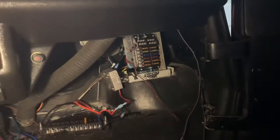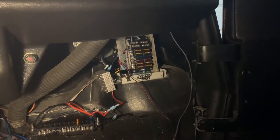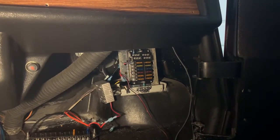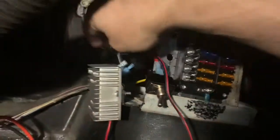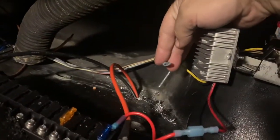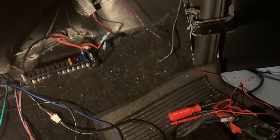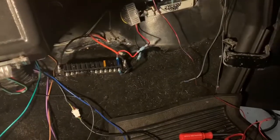I'm going to turn on the power and keep the camera on the fuses in case something breaks. Nothing happened and I'm looking back here and I'm seeing my wires missing. Okay, so here's the actual big test — I'm going to go ahead and switch it on, keeping the camera on the fuse box. We got light.